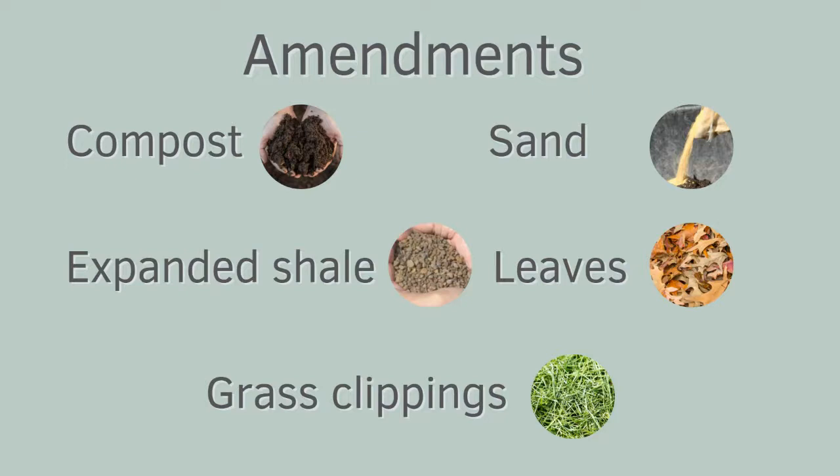Compost helps loosen really heavy soil, it aerates the soil, and it adds nutrients. Retail compost is ready for the garden. Home compost really needs to go through the process of decomposition. Sand helps loosen heavy soil and adds a little bit of air and water. Expanded shale loosens poor soil, improves drainage, and helps hold water better.